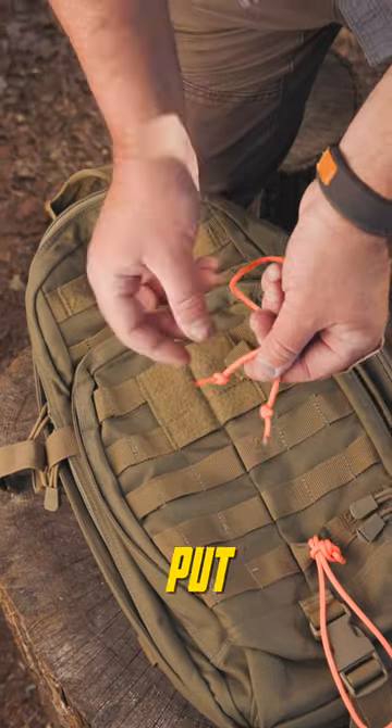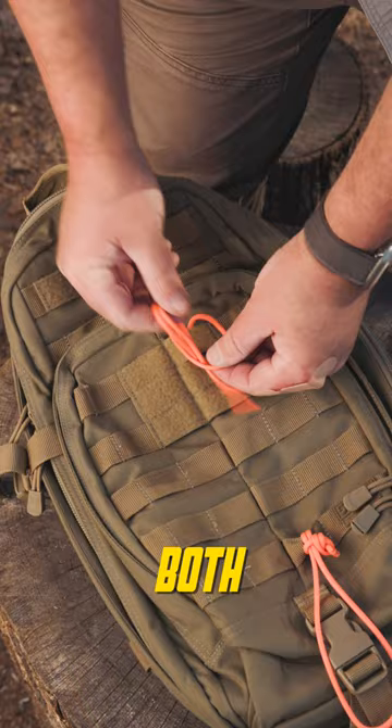On the upper molle, put a stop knot on both ends and pull through the loop, allowing both tails to hang down.